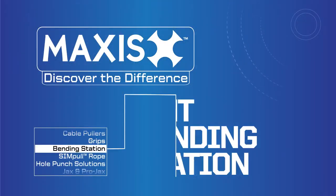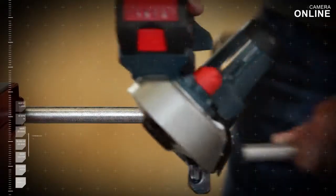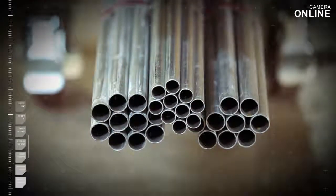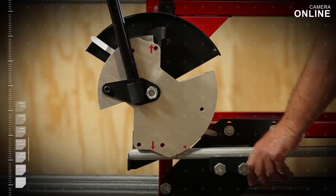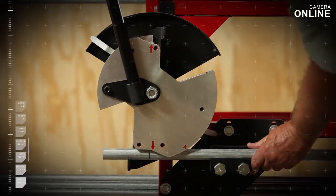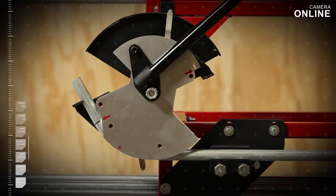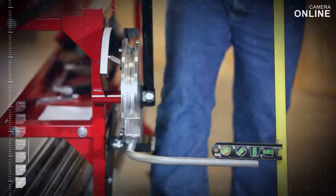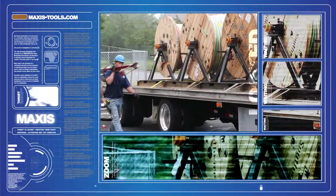The award-winning Maxis EMT Bending Station provides a complete system for storing, bending, and cutting half-inch and three-quarter-inch EMT conduit safely and more efficiently. This pioneering conduit bending solution allows electricians to accomplish more work in less time than bending with a traditional hand bender, eliminating much of the labor fatigue associated with these jobs. Using the Maxis EMT Bending Station will help you bend faster, safer, and more accurately. The Maxis tool line provides unique safety features in each and every product to help diminish the possibility of accident or injury.